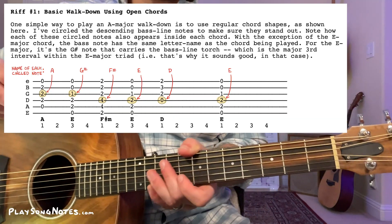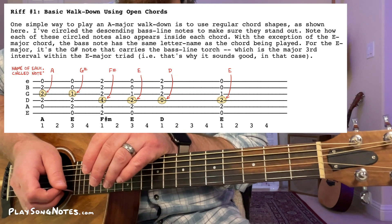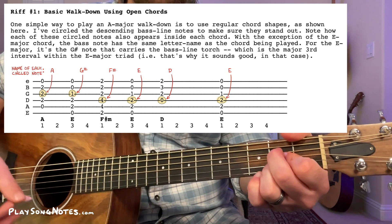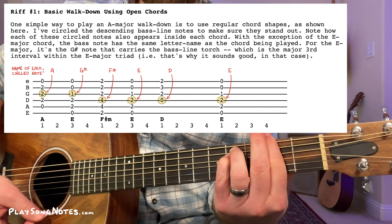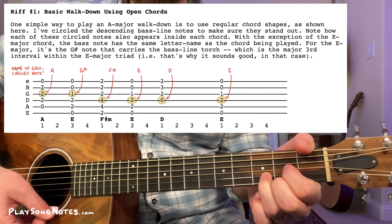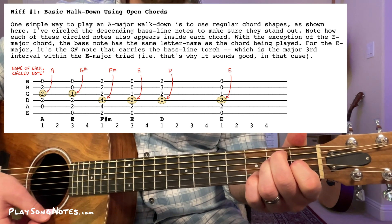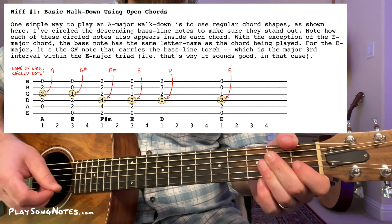Let's go! The first of these walkdowns I want to show you is just using regular chord shapes in the key of A major: A major, E major, F sharp minor, E major again, and then D before going back to E. The important part is to look for those walkdown notes.